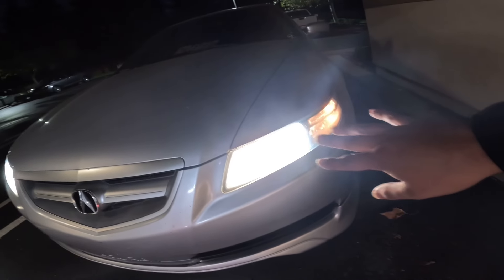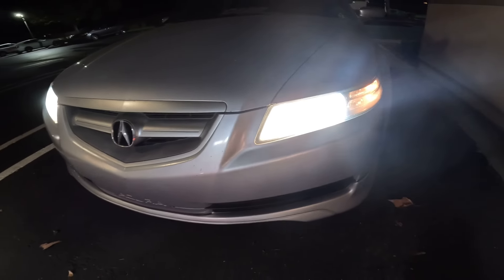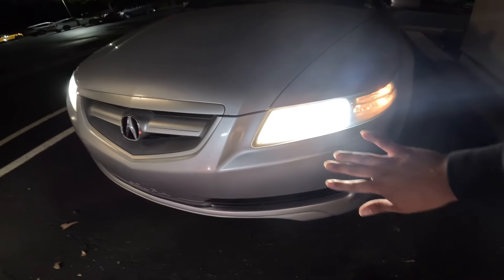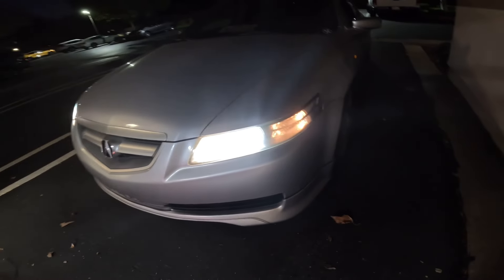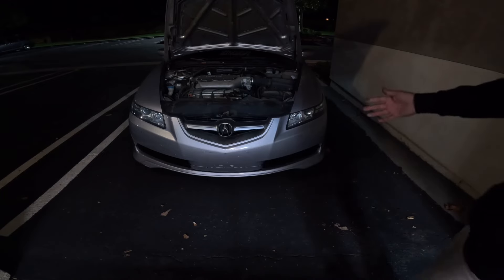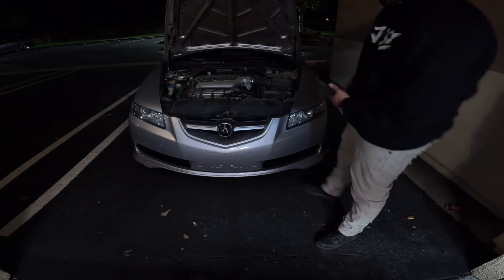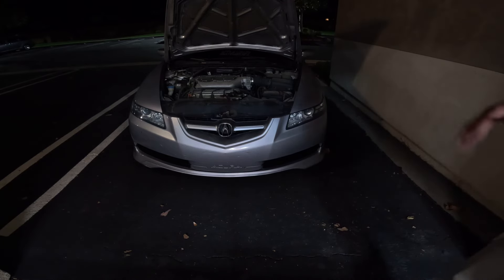These are the stock bulbs — they look a little white already but it could be a lot brighter. We need to get the inner lights in LED too, but right now let's pop the hood and start getting access. We are going to have to take off the bumper because we cannot get to the lights from in here. Take off the bumper, remove the headlights — pretty easy.